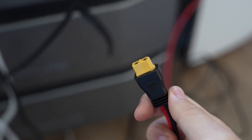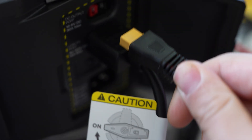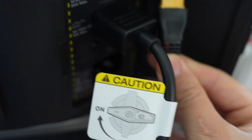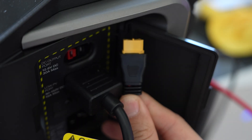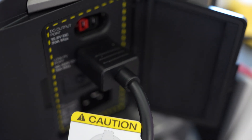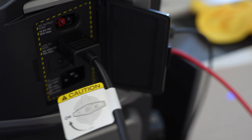Say goodbye to flimsy connections and hello to reliability with the Delta Pro Ultra's chunkier, low voltage input plug. The inclusion of a thick XT90 cable addresses a common issue faced by Delta Pro users where the input cable had a tendency to fall out of the unit or into the unit. With the Ultra, stability is key, ensuring your power source stays securely connected at all times.